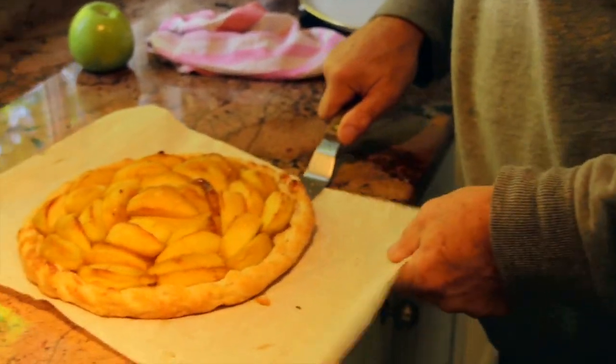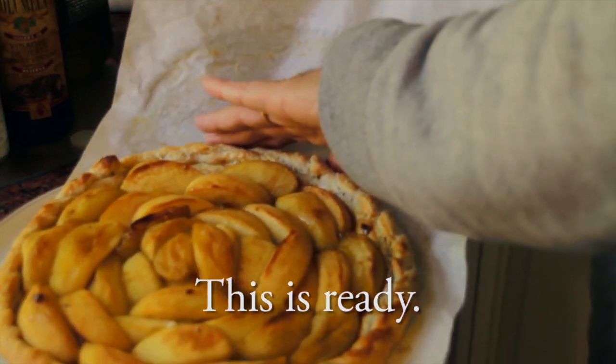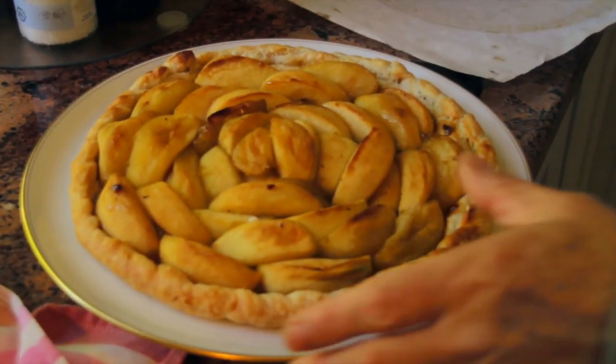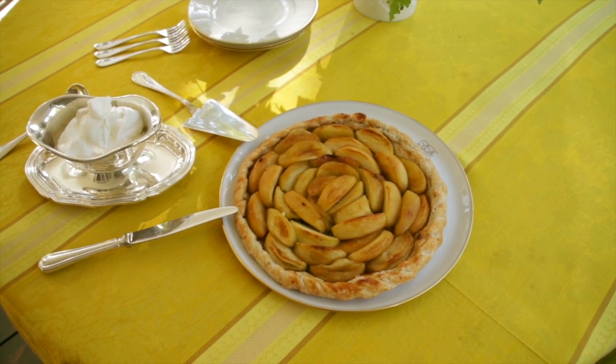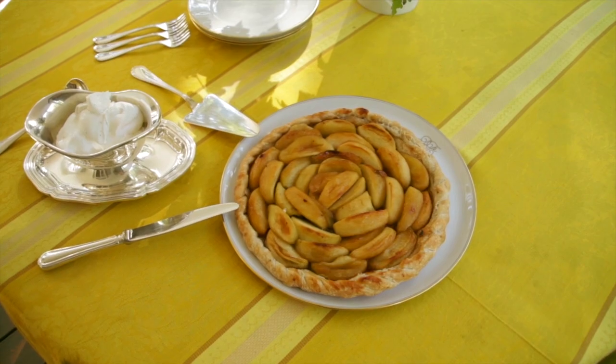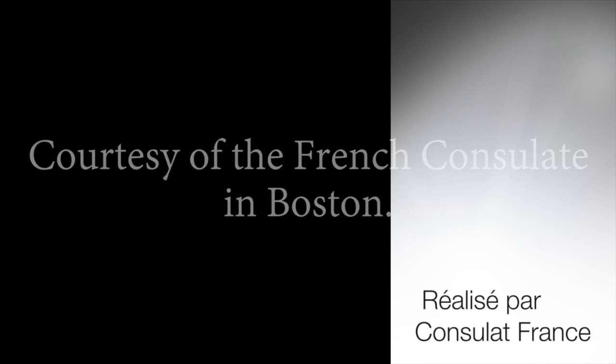Make sure it's not stuck. So that's it. Et voilà. Vive la France! Take care.